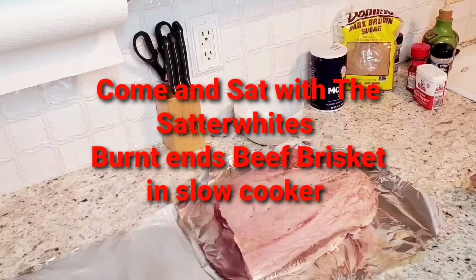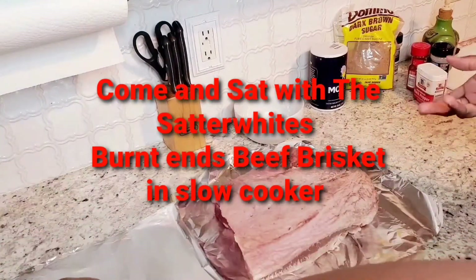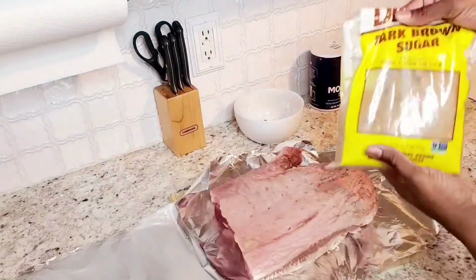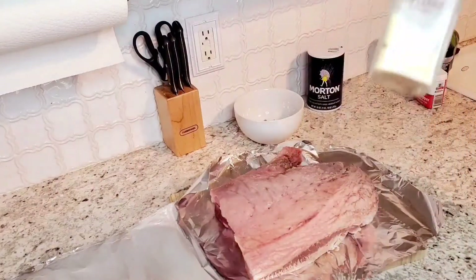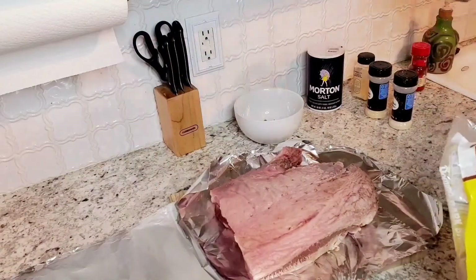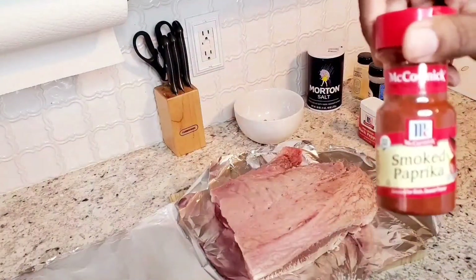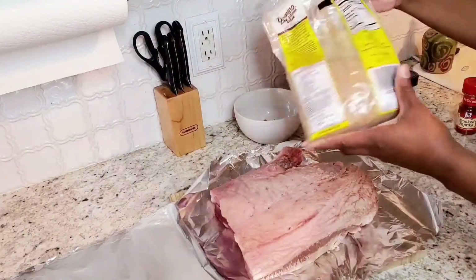Good morning, thank you for coming. Today we are doing a beef brisket. I had a huge brisket, like 10 or 12 pounds, but I cut it in half. For the recipe we need brown sugar, salt, ground mustard, garlic powder, onion powder, black pepper, and smoked paprika. We're going to do two tablespoons of the brown sugar, just kind of eyeball it.